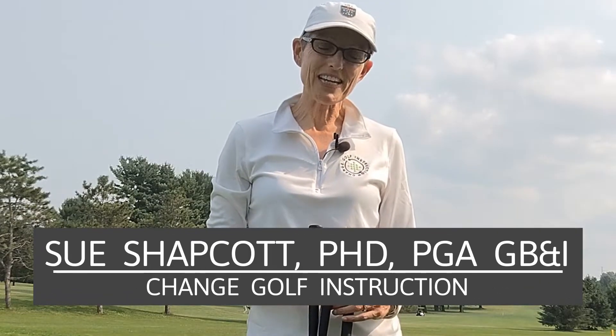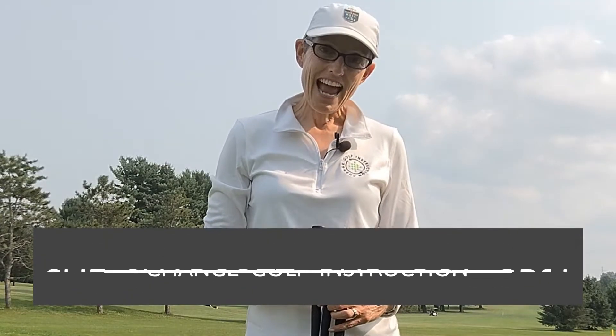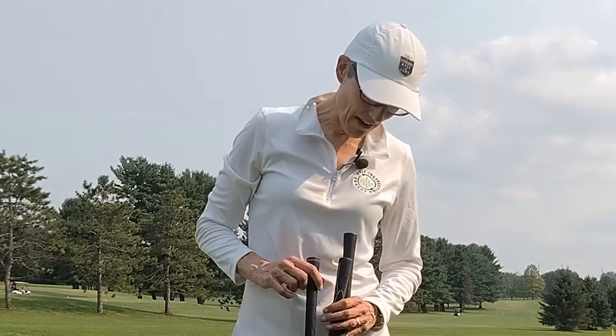Hello, I'm Sue Shapcott in Madison, Wisconsin, and today I'm going to do a very rudimentary experiment about how much the shaft matters in your club. I'm going to hit three shots with three different driver shaft flexes: a women's shaft, an A-flex or senior shaft, and a men's regular shaft, and just see how much that changes some of my driver data.